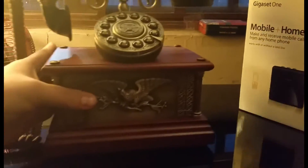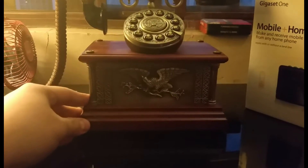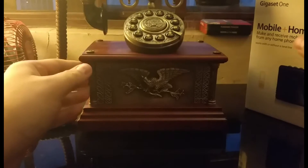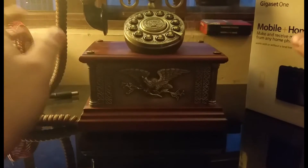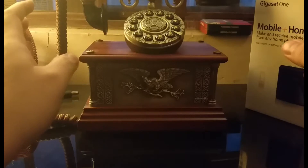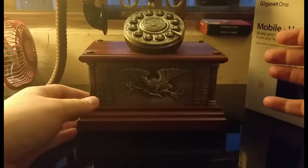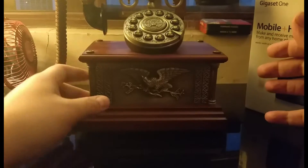A couple of days ago I received this beautiful vintage phone from my girlfriend. I'm a big vintage lover, so it's a very nice phone, but as most of us probably do, I use my cell phone 90% of the time to make calls. So I wanted to give this phone a good use.